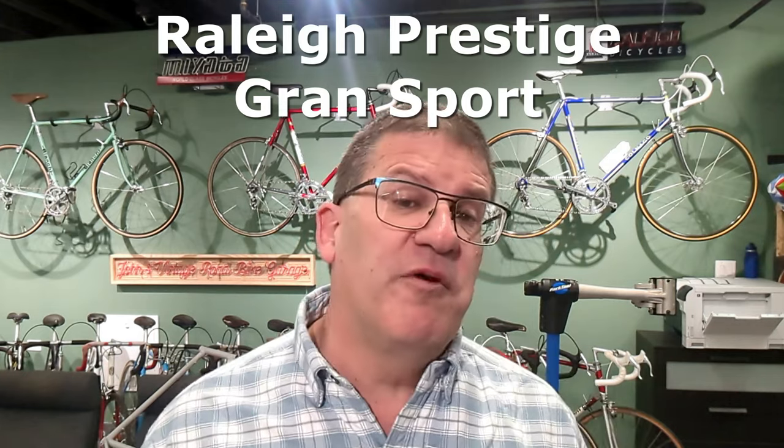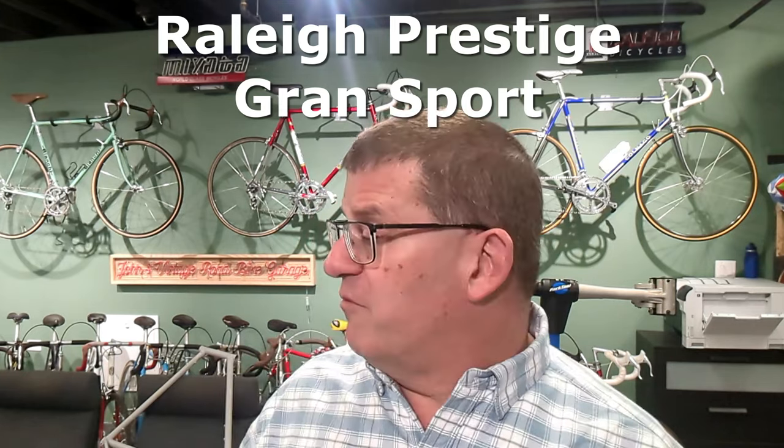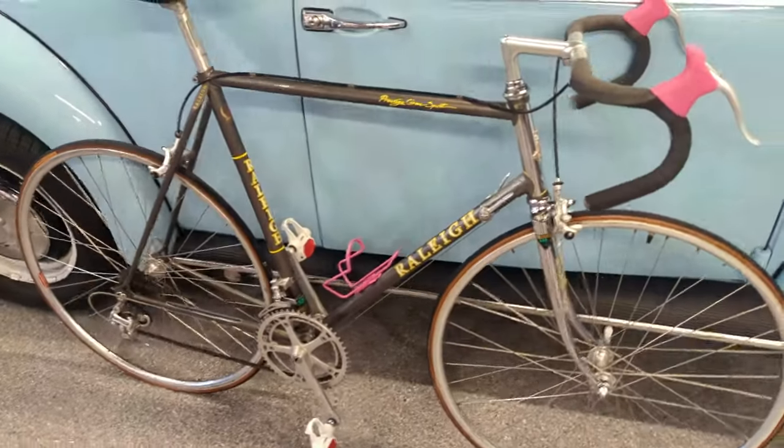Hey guys, this is John. Welcome back to the channel. We're switching gears here — going from a Canago to a Raleigh. This is a classic 1983 Prestige Grand Sport. It's got some Suntour Superb on it, a little mixture of parts. What we're going to do is take this thing apart, rebuild the hubs, rebuild the headset, rebuild the bottom bracket, and change the chain. These are decent bikes — they perform well and fit a price point.